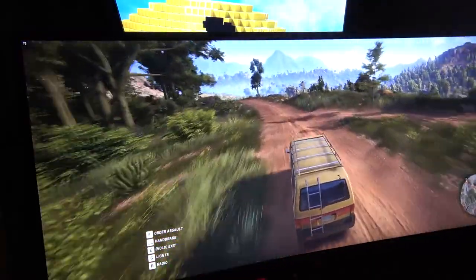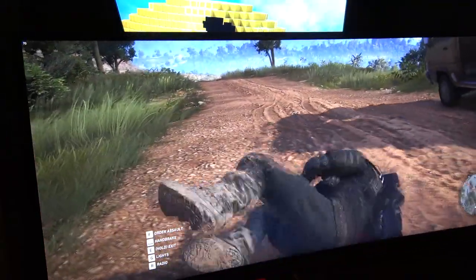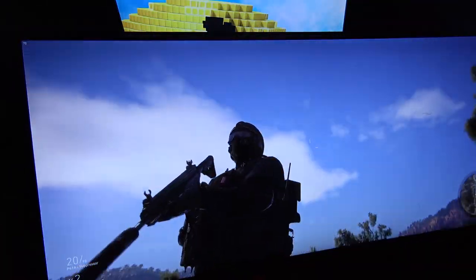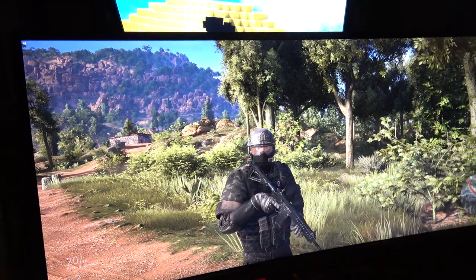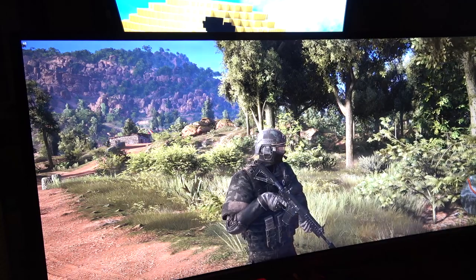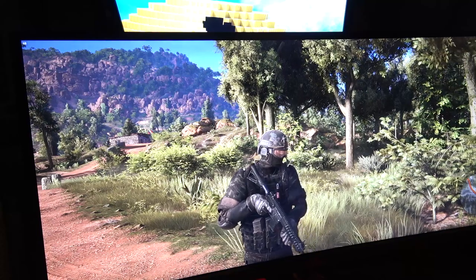Everything just looks very crisp — the detail on the guy's uniform and stuff is pretty unbelievable how great it looks. You can see every little thing. That's Ghost Recon — frame rate not so great, but I'm sure we could play with settings and get it there. I'm thinking I want to try Counter-Strike or something where I know frame rates are going to be off the charts.